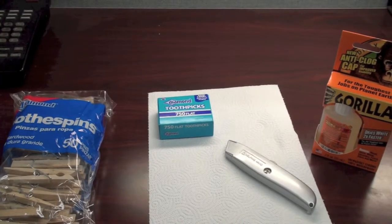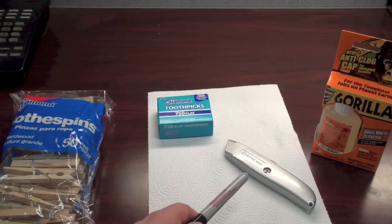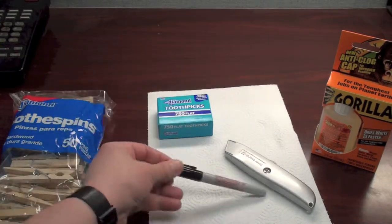Alright, so we got everything we need for today's hack. We've got clothespins, toothpicks, a knife, some Gorilla Glue, and a black magic Sharpie.